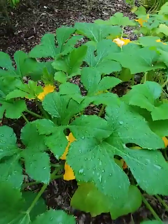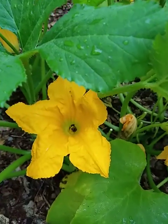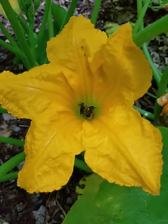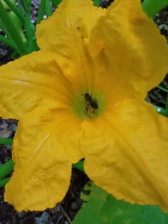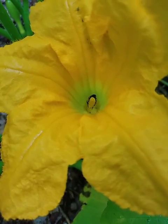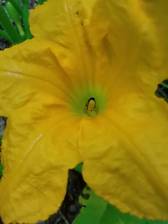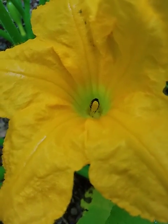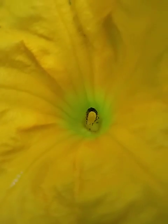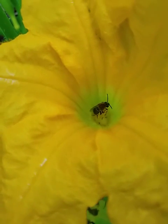Squash plants have both male and female flowers. Here we have a male flower, and you can see the honeybees are collecting pollen and nectar to take back to their beehive so they can make honey. You can see the structure in the center of the flower that the bee is on — that is called the stamen.